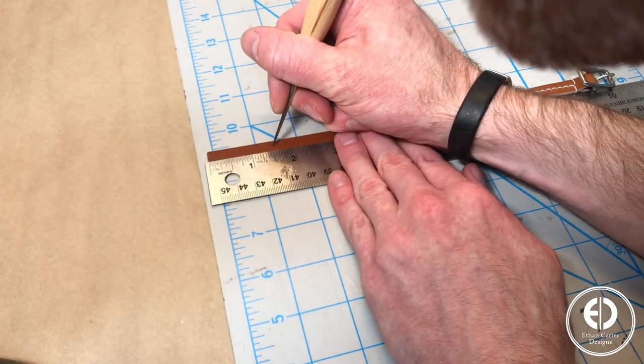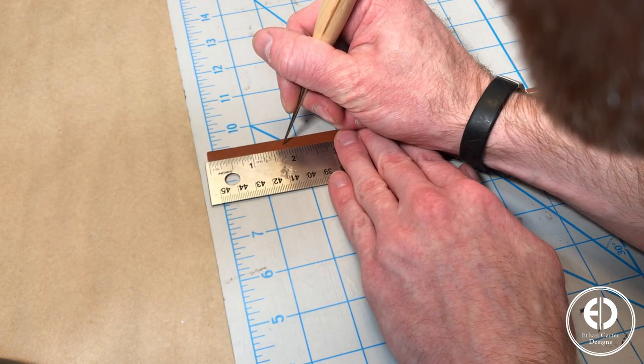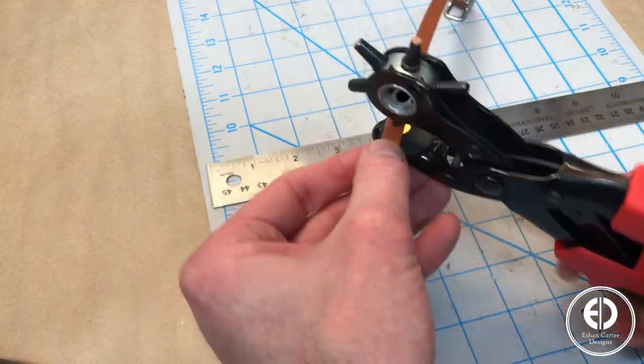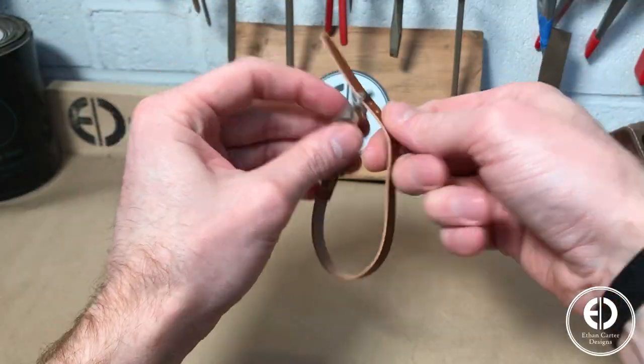Then from the other end of the strap, I added a few holes to secure the strap to the buckle. I started marking the first hole 1.5 inches from the end, and then marked 3 or 4 more a quarter inch apart. Then I used my hole punch to make all the holes, and then did a test run to make sure it would work and look right before attaching it to the tag.